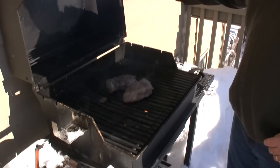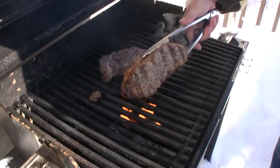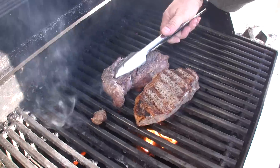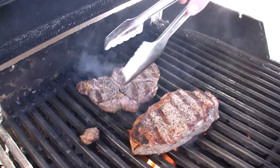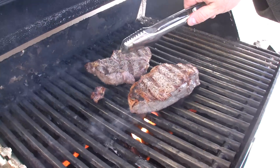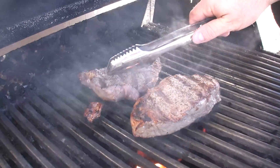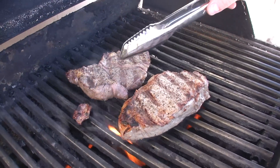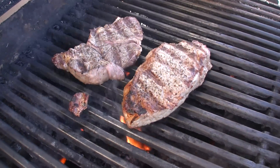Alright, our three minutes is up — we're going to flip them over. If you want, you can do a little quarter turn in the middle. These chuck-eyes are really good but they do tend to fall apart on you, so watch that. Flip this little guy over. We're going to pull this one a little bit quicker — this is a little thinner steak and this is a little bit thicker one. So in about two and a half minutes we're going to pull this one, and in about three minutes we're going to pull this one.